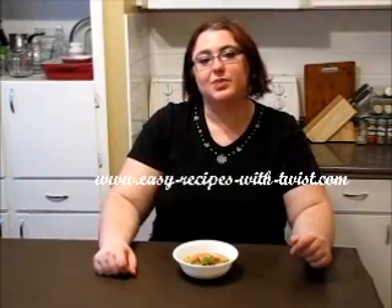Hi everyone! My name is Victoria Pakin from EasyRecipesWithTheTwist.com, and today I'm here with my friends at RecipeLion.com who asked me to produce a video on this thick and beautiful ham and potato soup. Just gorgeous! If you like the idea, stay tuned!